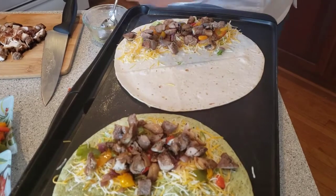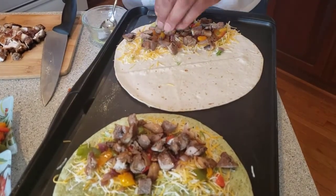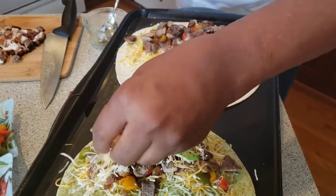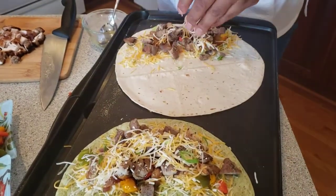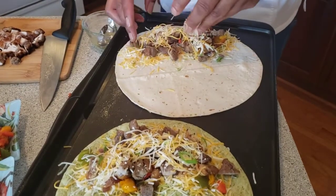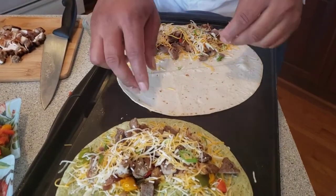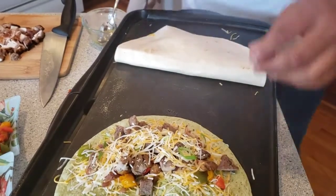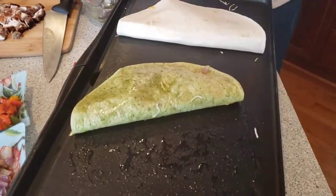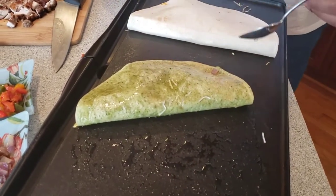Once we have that on there, we're going to finish by topping off with a little bit more cheese, because we want cheese right throughout. Does that act like a seal? It's going to help to seal it. Then we just bring over half. Put a little bit more oil on this side — you want to make sure you do that.